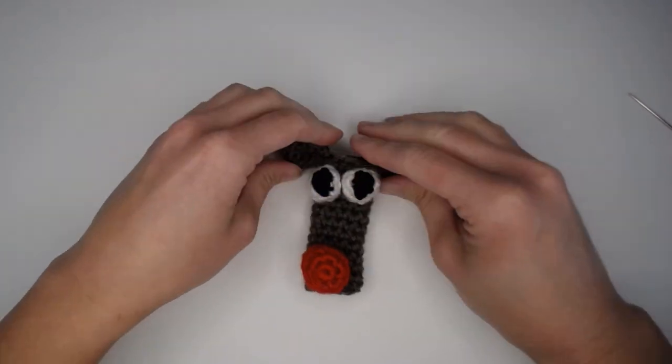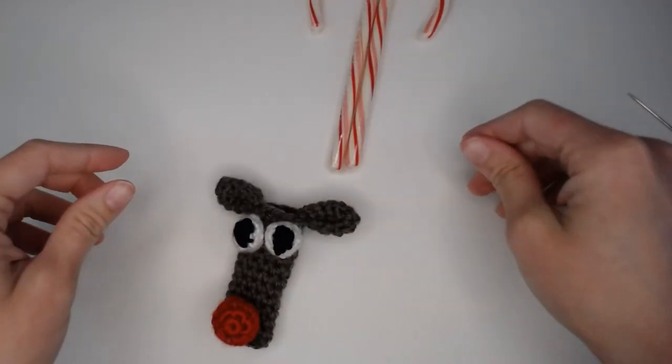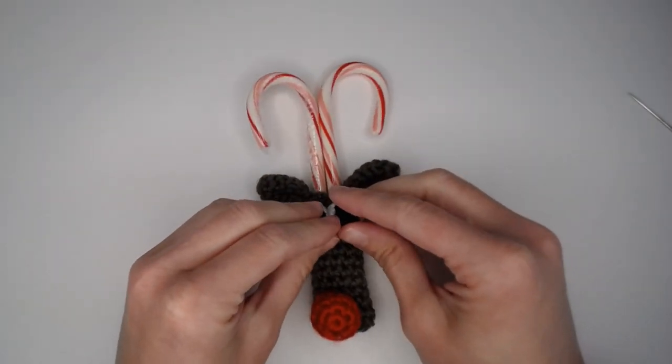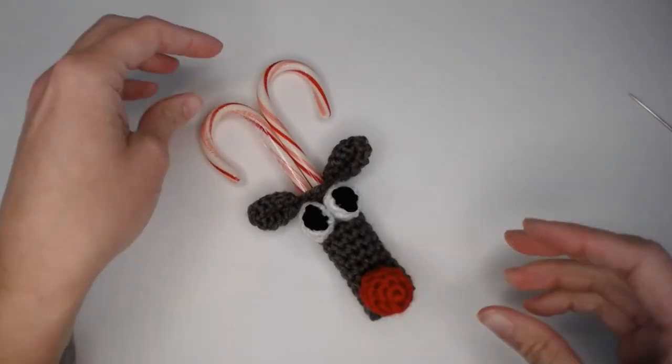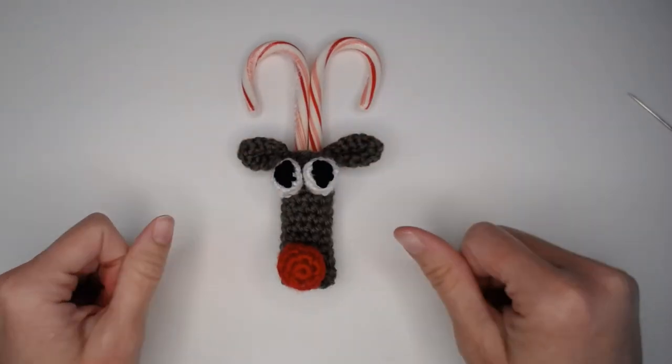Pull the shorter string into the nose, thread your needle, and attach the nose to the face — put a finger on the inside to avoid sewing the two sides together. Secure the yarn with a slip knot, pull through, and cut your slack. That is your candy cane holding reindeer! Grab two candy canes, insert them in the opening on the top, and you've got your little candy cane holder. Isn't he adorable? I hope you had fun — thank you so much for spending time with me today, and I'll see you in my next video!